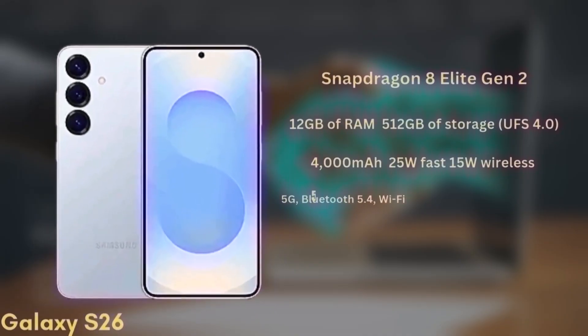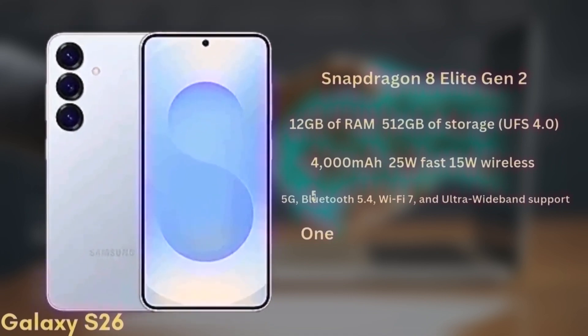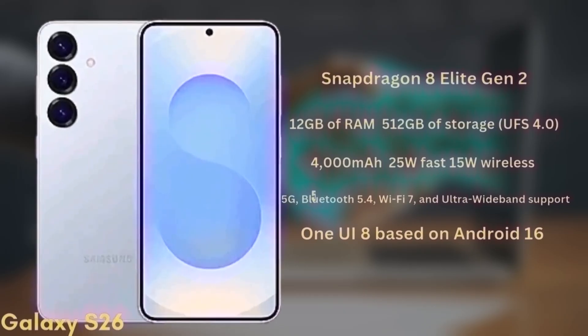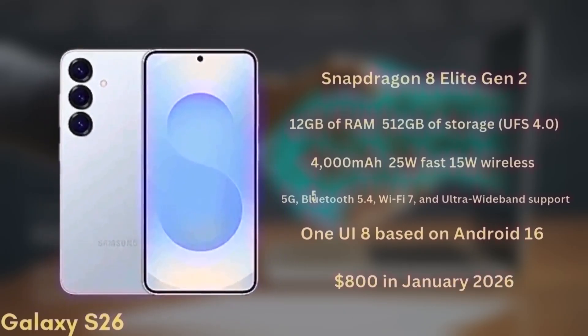The battery is a 4000mAh unit with 25W fast charging and 15W wireless charging. It will support 5G, Bluetooth 5.4, Wi-Fi 7, and ultra-wideband. The phone will launch with One UI 8 based on Android 16 and is expected to start at around $800 in January 2026.